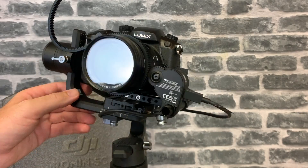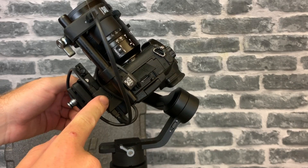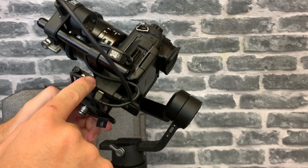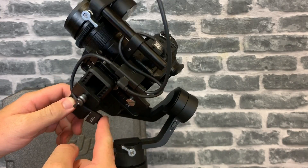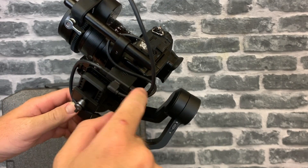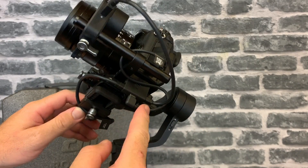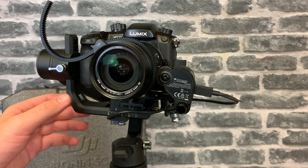I've now tidied up all the cables. What I've done is bolted the adapter to the back of the plate, as there is a screw hole that goes through and a couple of spare screws in the pack. We've then got the camera cable from the gimbal coming all the way around into the adapter, back up into the focus motor at the top, and then I've got the camera cable coming out the side of the camera and flipped round down to the side — giving a nice clean setup with nothing getting in the way.